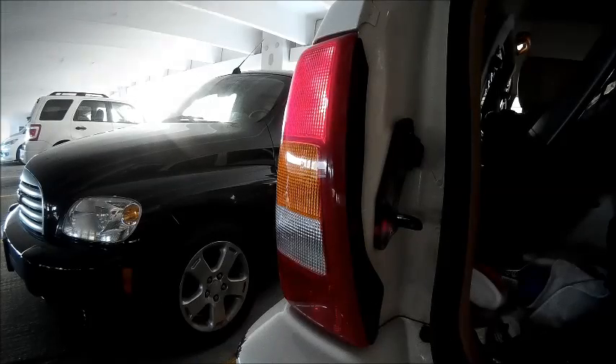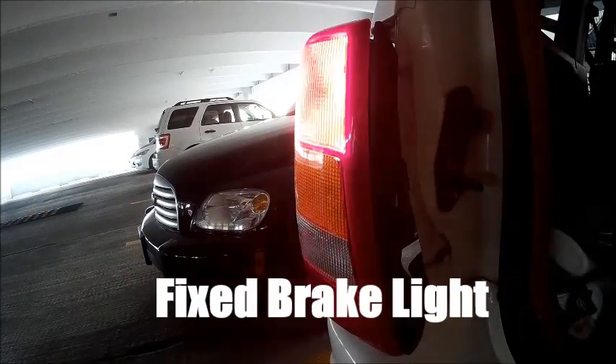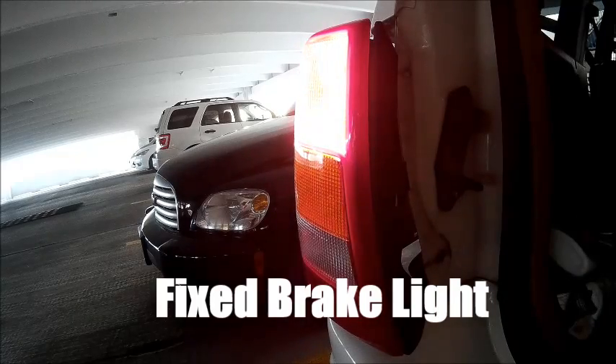If you have replaced your brake light bulb and the brake light still does not illuminate with the brakes applied, then this video is for you.